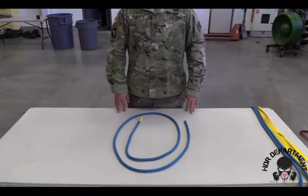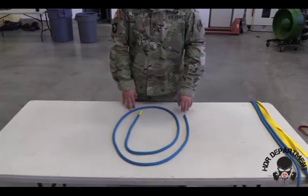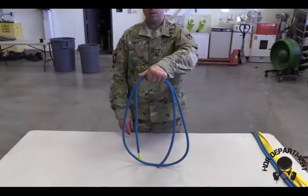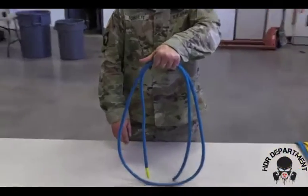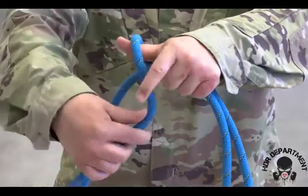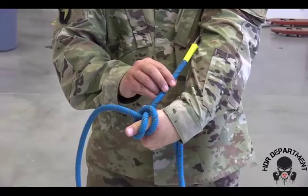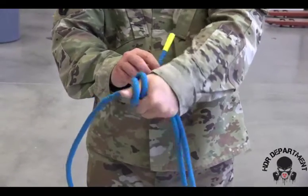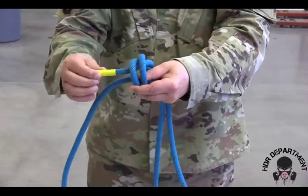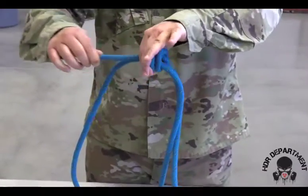The next knot will be the double overhand bend. In order to create the double overhand bend, I'm going to create a giant loop on my rope, grabbing in the center so that both of my ends hang down. Grabbing with my full fist, sticking my thumb out as with the double overhand, I'm going to take my working end, wrapping over my thumb twice, making sure that I created an X on the back side. I'm going to remove my thumb and place my working end through the back side of that X, grabbing the knot to tighten it down.